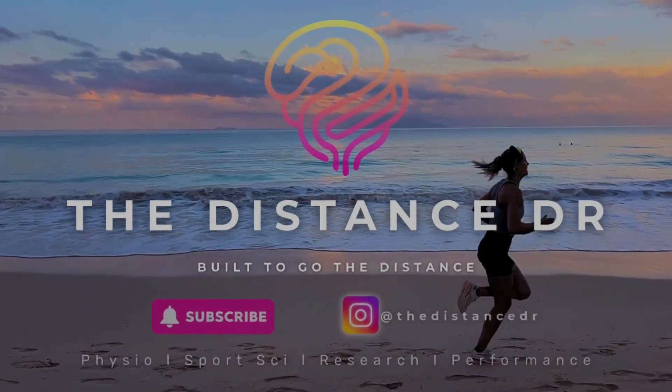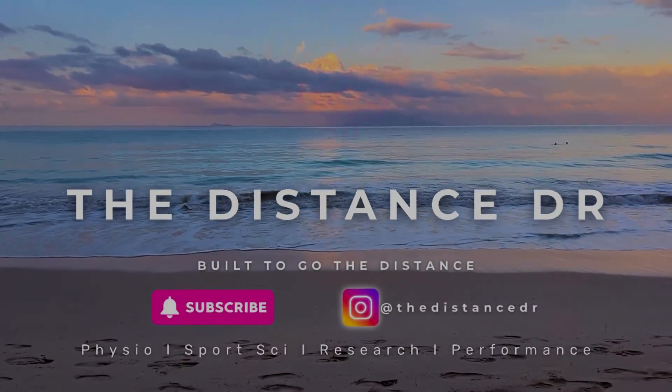Hi everybody, it's Kate from Valere and today I'm going to be taking you through three hamstring specific strengthening exercises that you can do, which are really helpful for both runners and triathletes.